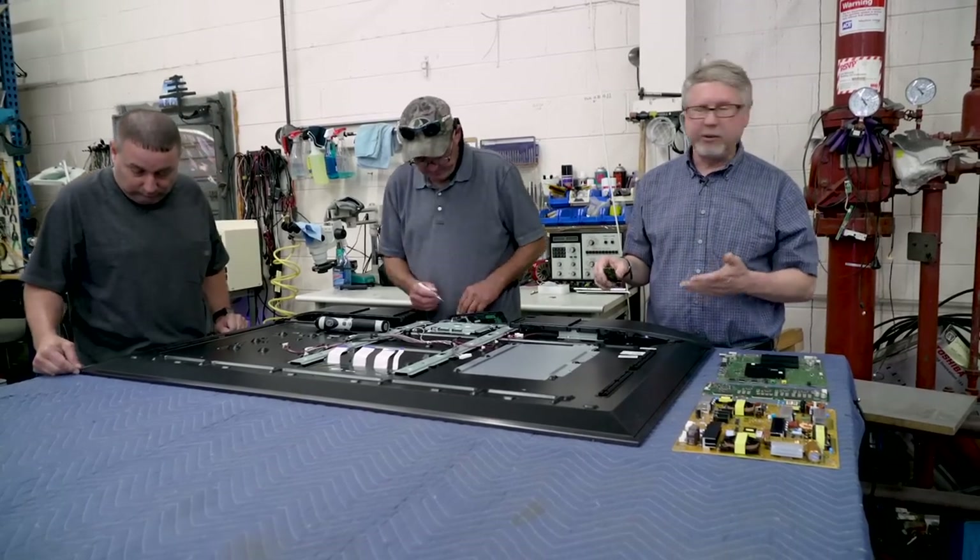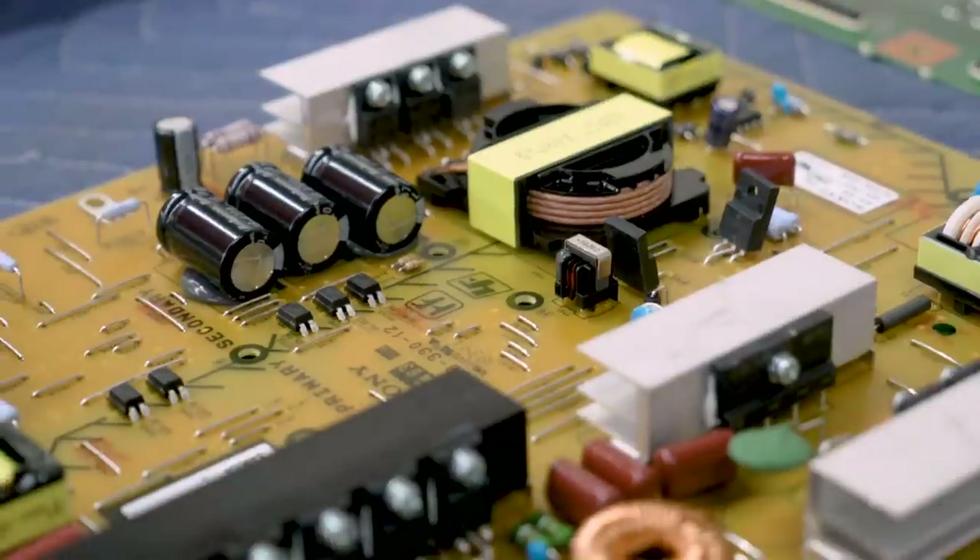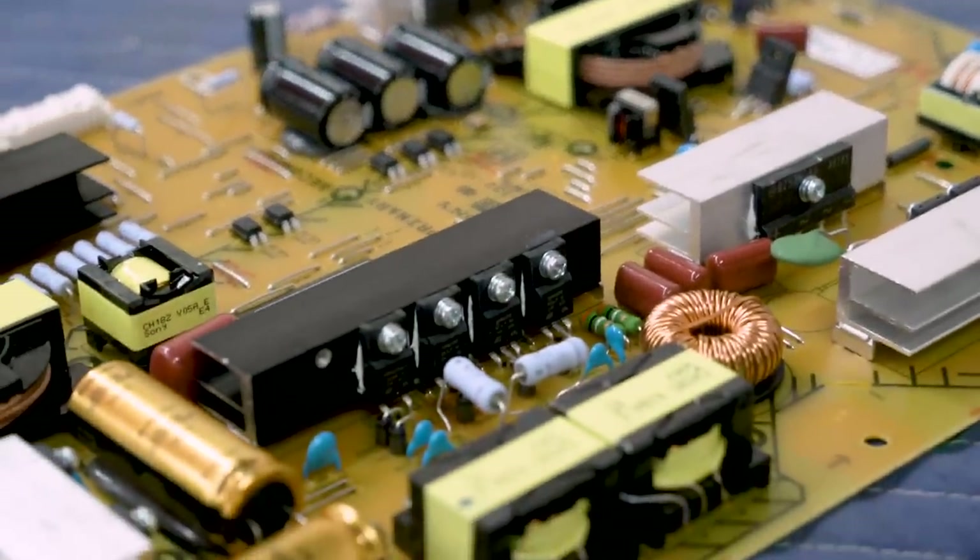Also, these TVs can hold a charge well after you unplug them from the wall. In fact, we'll get TVs that show up here that have traveled across the country and they sometimes still have a pretty hefty charge to them, so you just don't want to mess around with them.